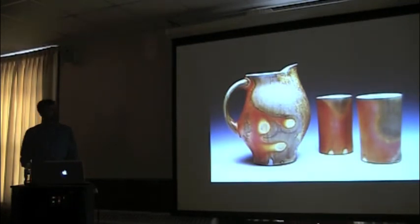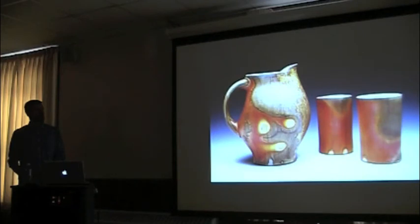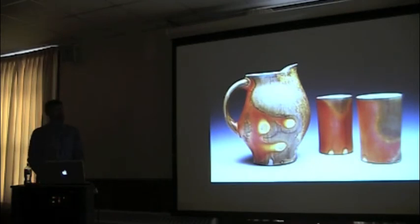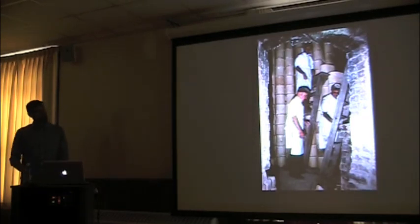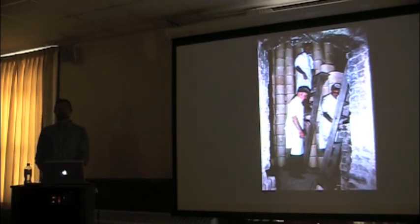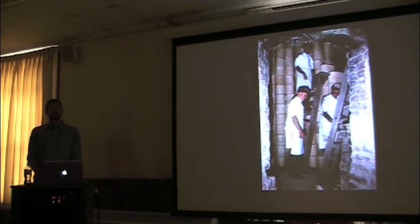After graduate school I got a really amazing fellowship at Aramont School of Arts and Crafts — I was a resident artist for a year. They provided housing, studio space, and a stipend, and my only requirement was to be in my studio and make work. Do you remember that earlier butter dish? This is about five years later, and I'm still revisiting the same form — a little more mature.